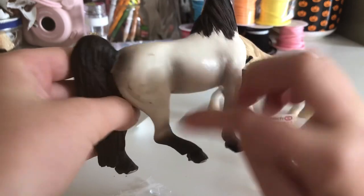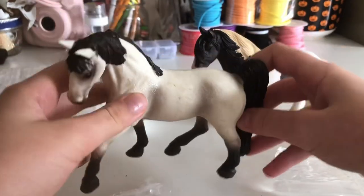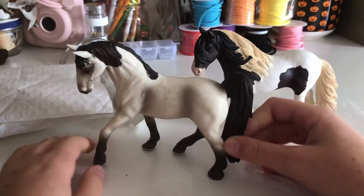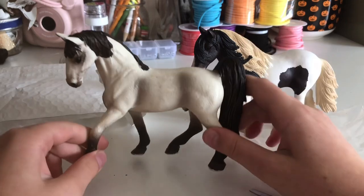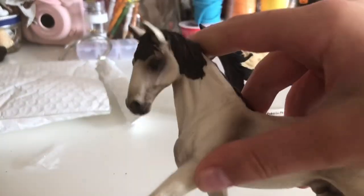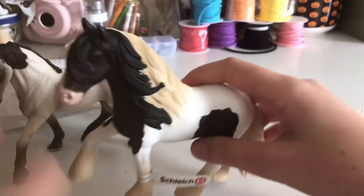There are also some scratches here but it doesn't matter. I don't know if it's a gelding — I think it's a stallion though, pretty sure. I love the shadings they do, it's so realistic. Look at that eye, so nice! And then we've got the Tinker Stallion here.